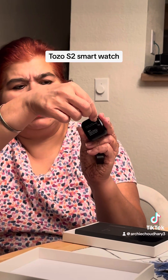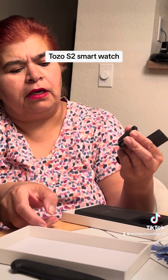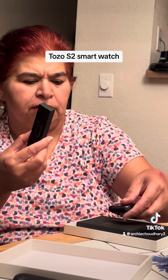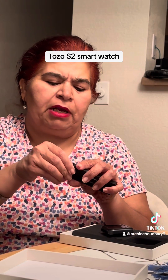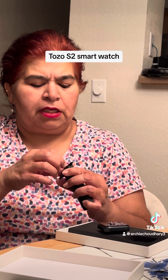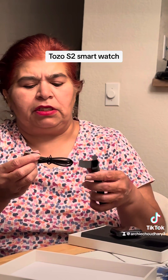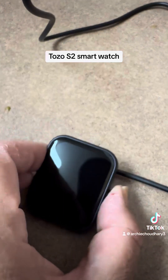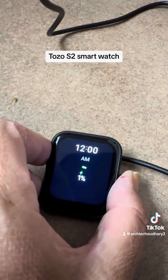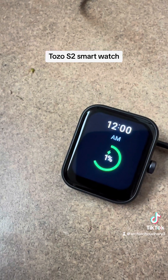It came with nice packaging — I've removed it. I think it's charged, or maybe not — I'm not sure. This is the cable for it. Let me open the cable; I think I'll have to charge it. I think the battery went off, so I'll charge it and talk to you all. I'm charging it and it's showing 12 AM — actually it charged to one percent, so let it get charged a bit and I'll show you more.